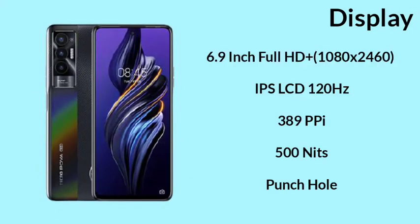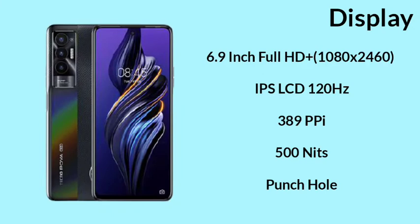First, you can see the display is 6.9 inches. This is a full HD display. The high resolution display supports 120Hz, 389 PPI, 500 nits brightness. This is a punch-hole display.